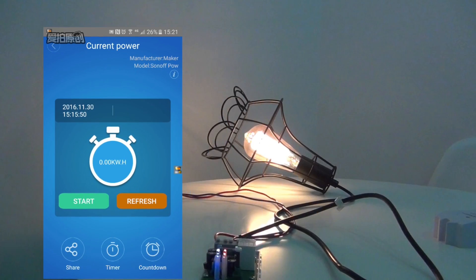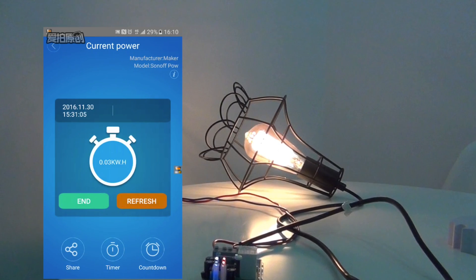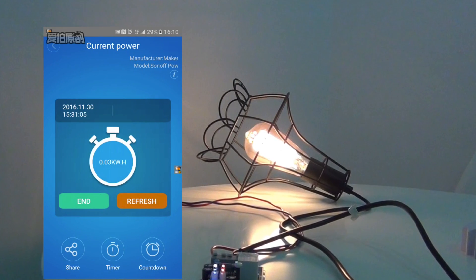Next, click the Start button, and after a while, hit it again. You can measure power consumption during this time.